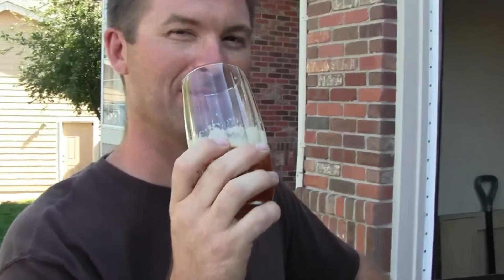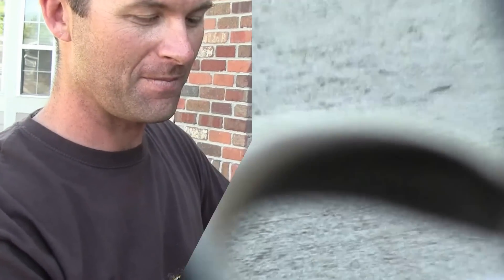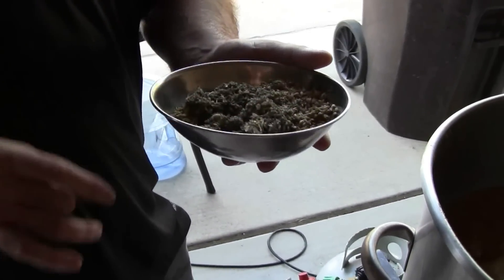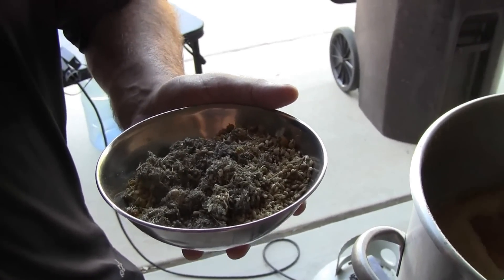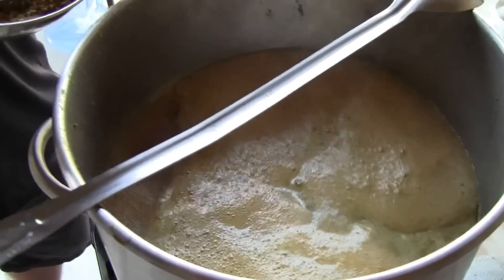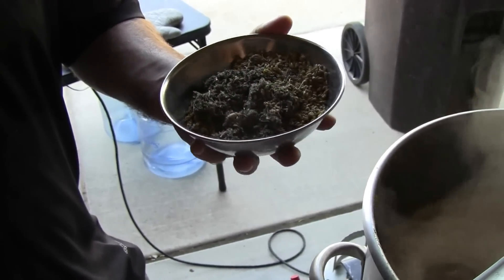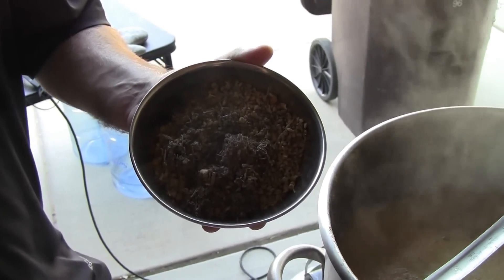We're sending Arrogant Brewer some gruit ingredients. It's got a little bit of chamomile, yarrow, mugwort, germania, and heather — that's what's going in. There's already hops in there too; I put a little bit of hops in just because I wanted it to have a little more of a bitter kick on the front end.